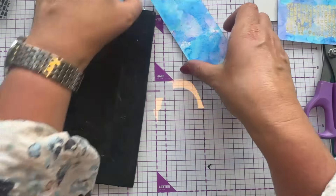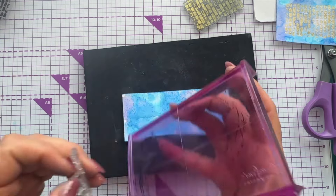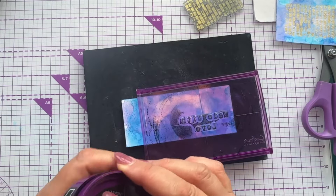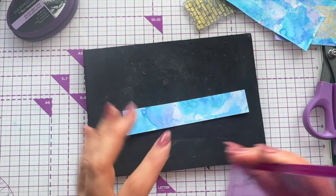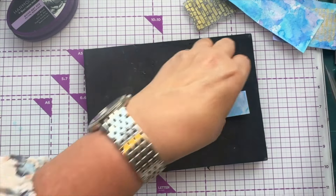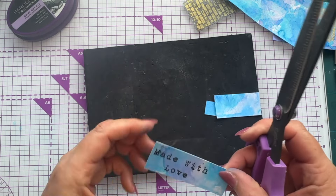I also want to stamp a sentiment on here. I'm going to take my sentiment stamp — 'With Love' — and stamp it with quick-dry ink onto my cardstock. Actually I've got a drier piece already made, so I'll stamp it onto that instead. Then all you need to do is trim it down — trimming it that way, and then that way if needed.